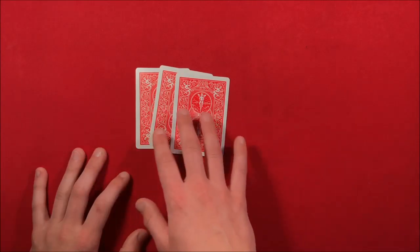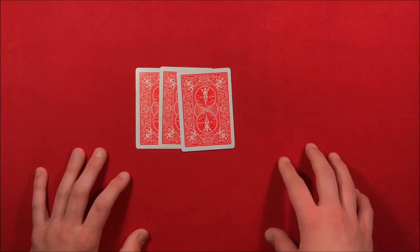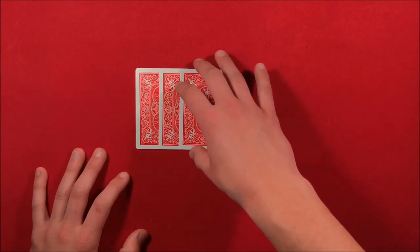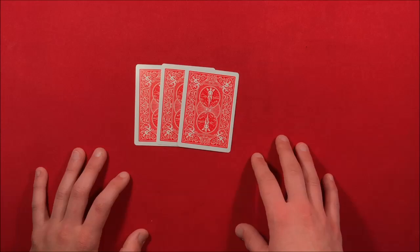I actually first saw this card trick on a channel called A Million Card Tricks — I was just going through my suggested videos, this one popped up, and I felt like this is a trick that a lot of you guys should learn. I want to redirect you over to his channel because it's growing, and I feel like he has a lot of potential on YouTube, so make sure to check him out guys.